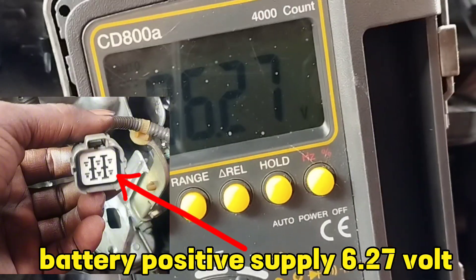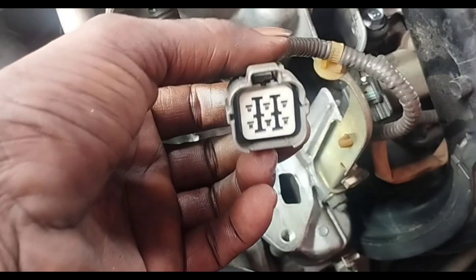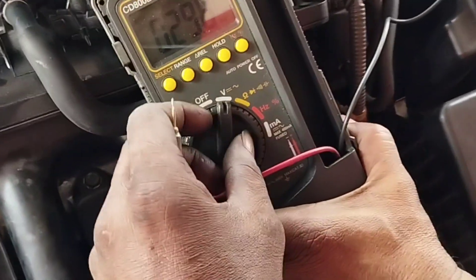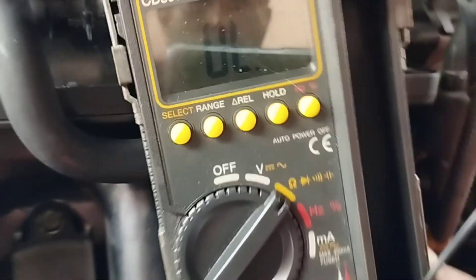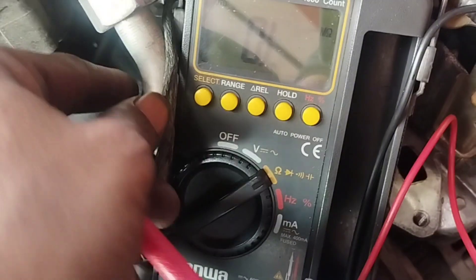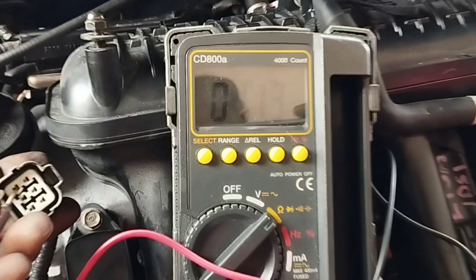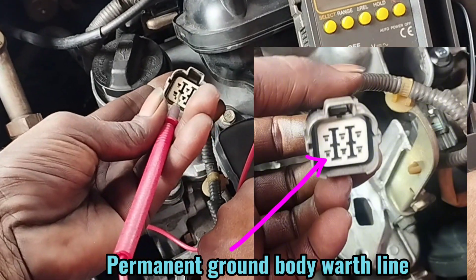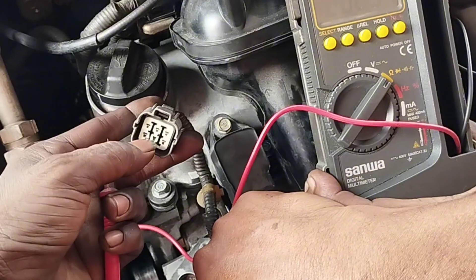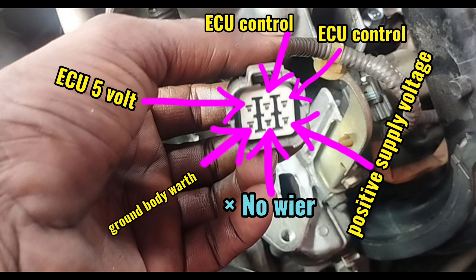Now I check if any EGR valve socket wires are permanent ground body earth. Set the multimeter to the ohm position with beeping sound to check EGR valve socket wire for permanent body earth. Connect the black wire of the multimeter to the car body or battery negative side and the red wire to the socket wire. When connected to the wire of the EGR valve socket, the multimeter will make a beeping sound to confirm that this wire is the body earth line — a ground body earth line below the socket and another positive supply of 6.27V. No problem with the EGR valve wiring harness.